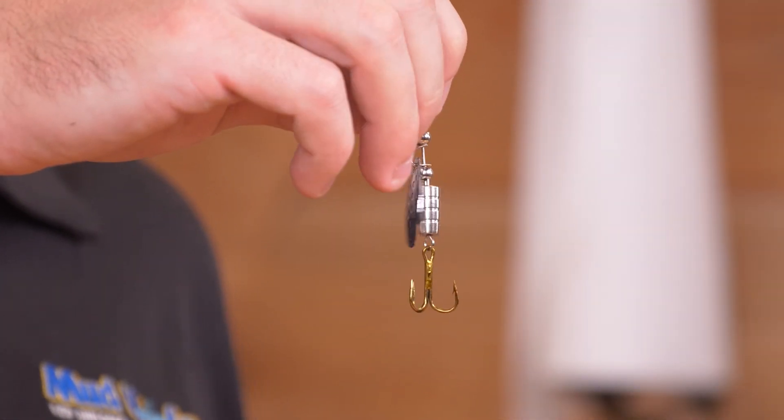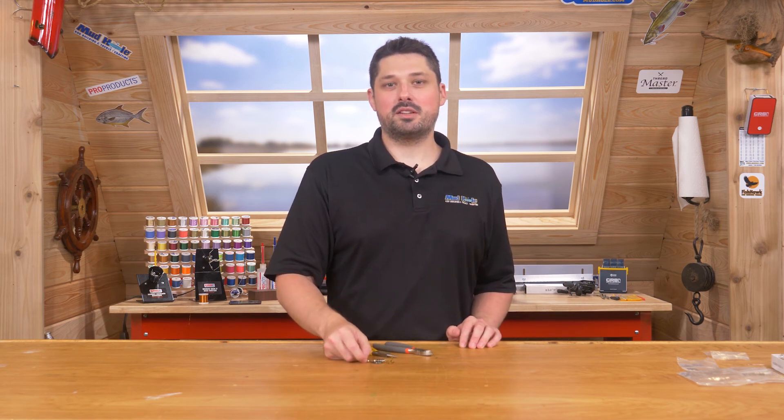Now your lure is finished and you're ready to go fishing. These lures are also extremely easy to customize. You can find more of our lure kits by clicking the link below or going to mudhole.com. Thank you for watching.